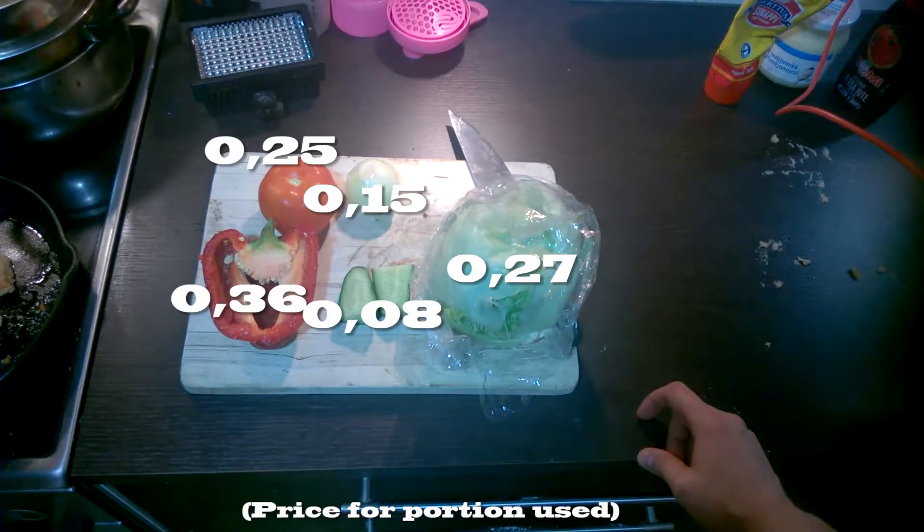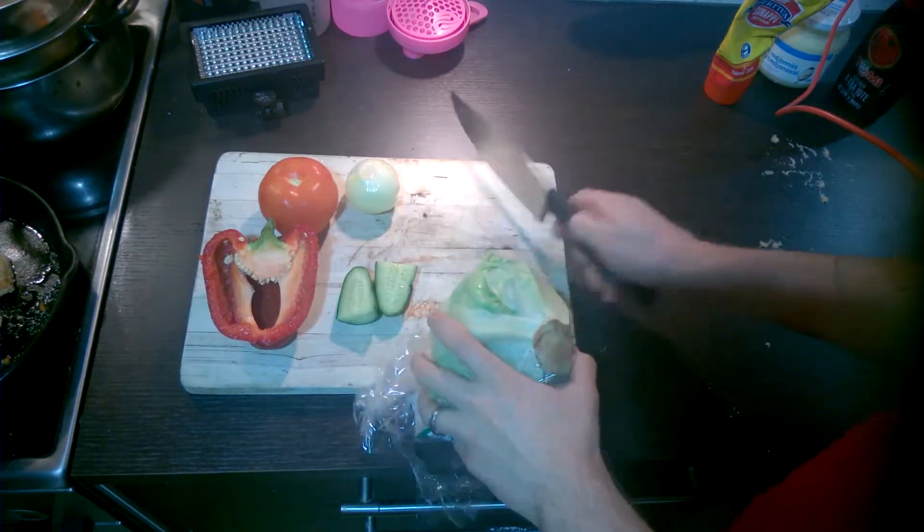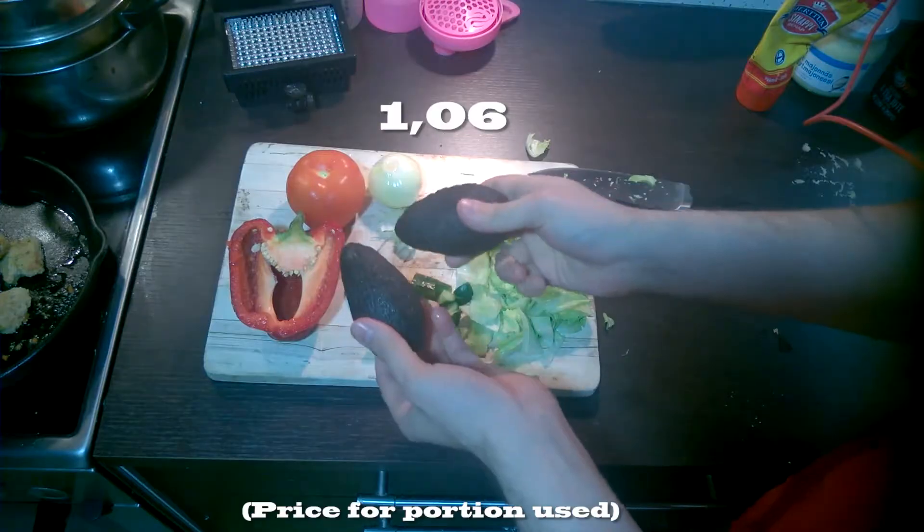Okay, our vegetables: tomatoes, paprika, a little bit of cucumber, lettuce, onions. Chop them all up. Oh yeah, and a cup of avocado. Chop chop chop.